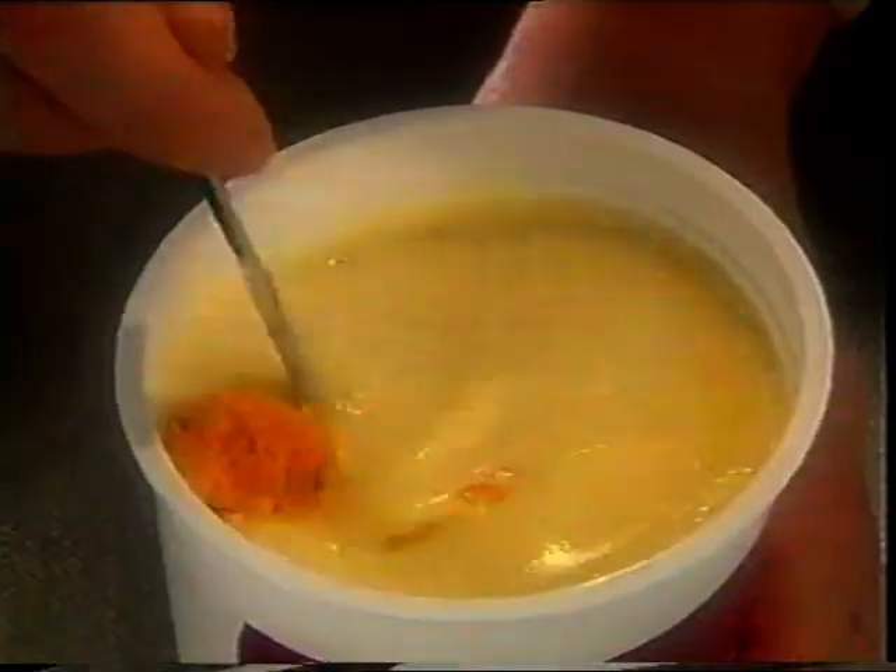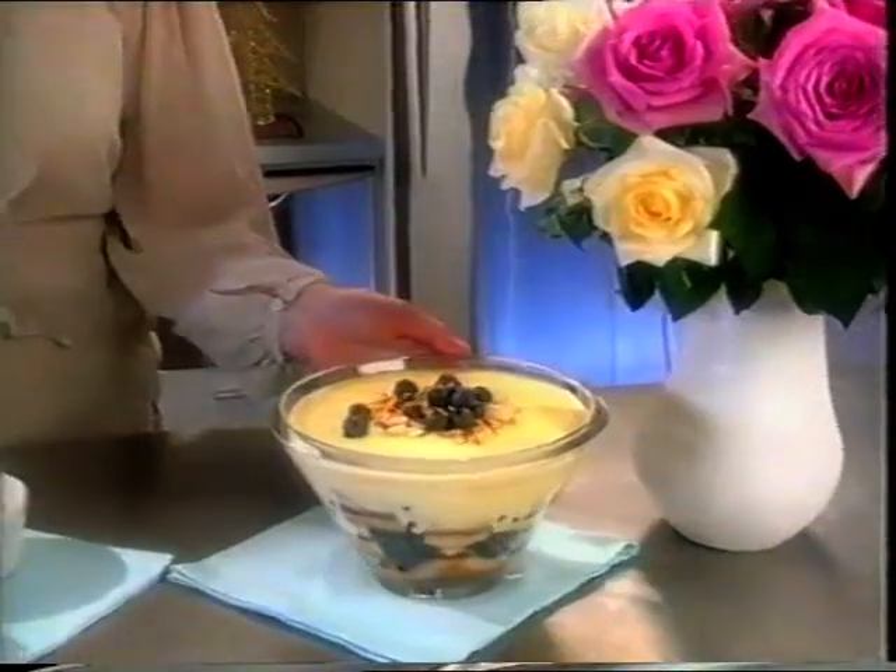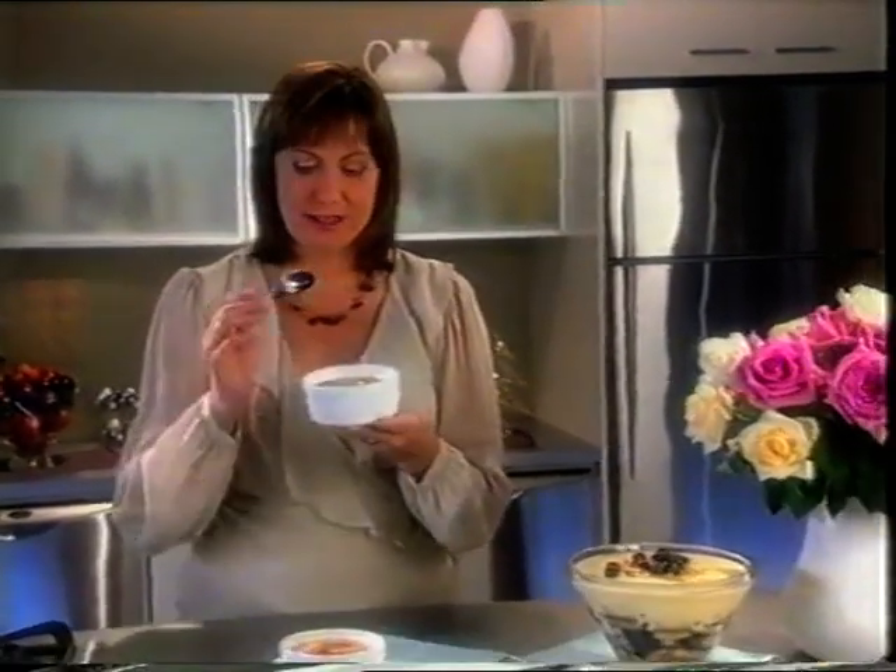Microwave Taurua crème brûlée on high for two minutes. Stir in orange rind, pour evenly over the sponge and chill until set. Decorate the trifle with extra fruit and toasted almonds and serve the crème brûlée just as they are.